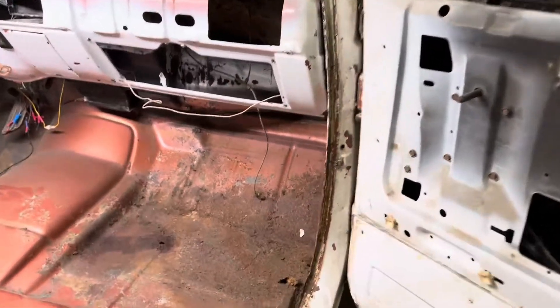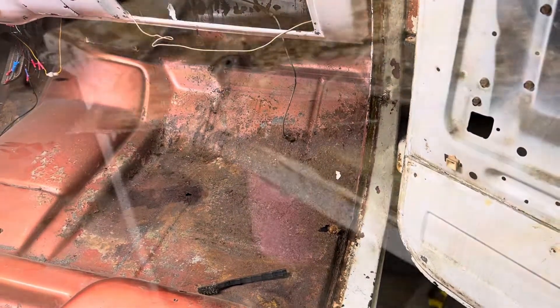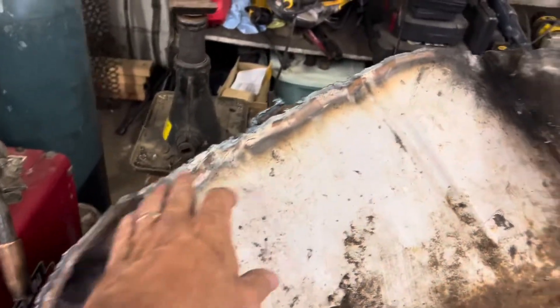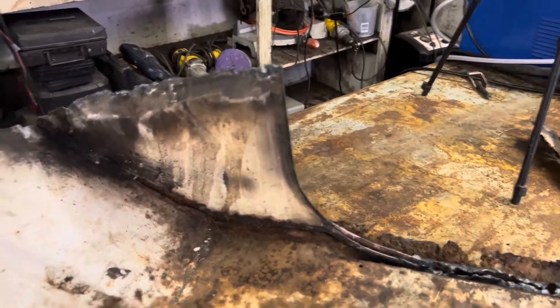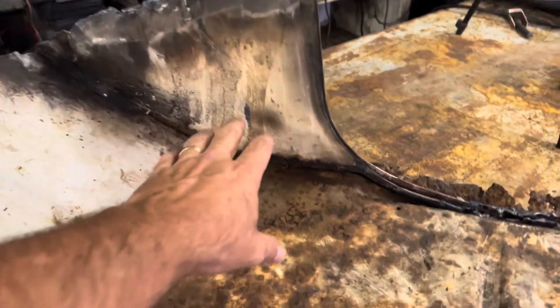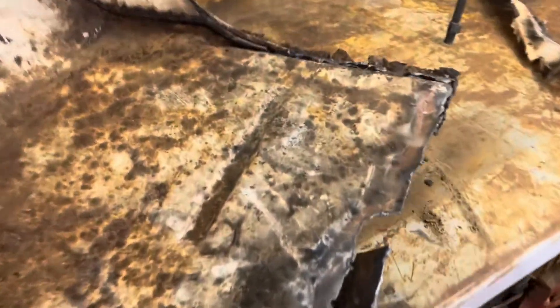I have this piece cut out of the parts cab. I just used a torch - I've learned that on YouTube, it works pretty good as long as you stay away from the part you need. You don't warp the part you need; the rest of it doesn't matter how bad you warp it. So anyway, back to this.